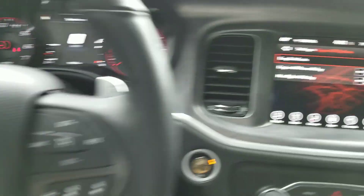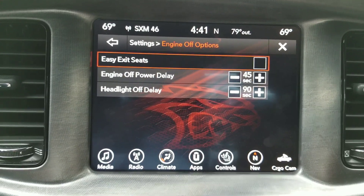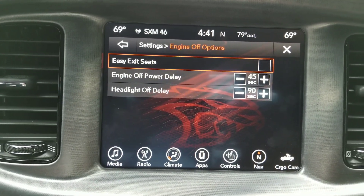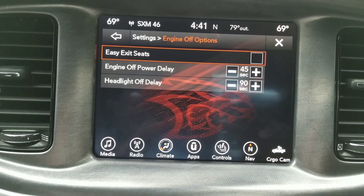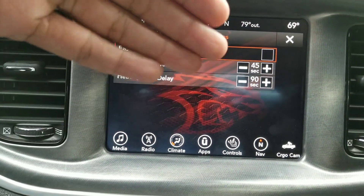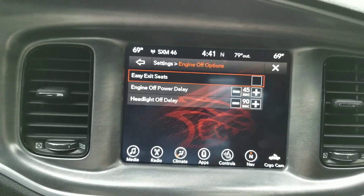Plus, my steering wheel is not really in a position where it needs to be dropped down, so I don't really have a use for this feature. But some people do, and it's just a feature that most people don't even know about. The car has this by default but it will not be checked — you have to go in and check it to enable it.